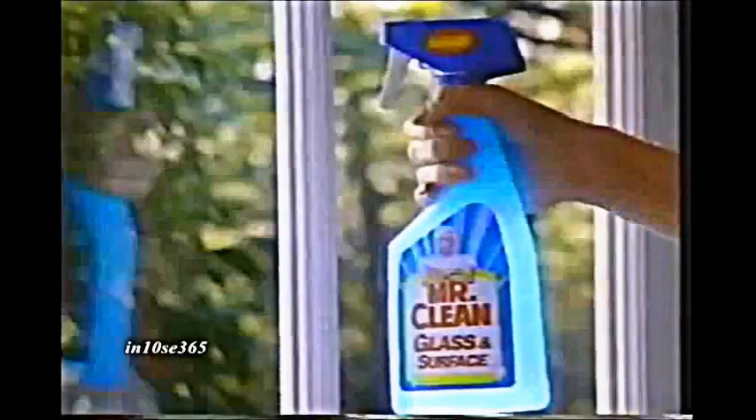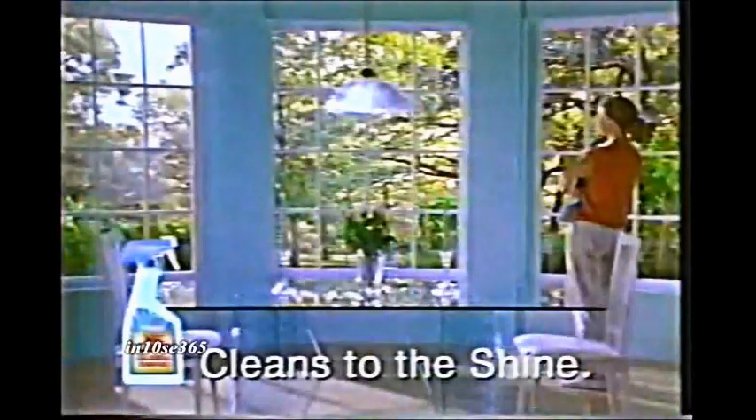No smears, no streaks — even when the sun shines through. New Mr. Clean Glass and Surface cleans to the shine.